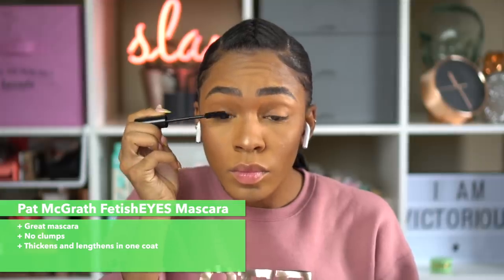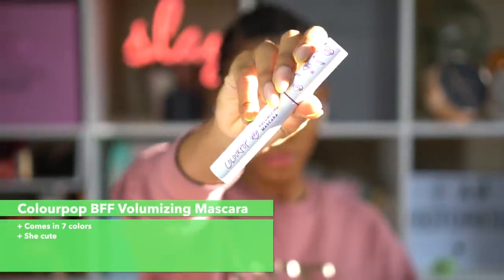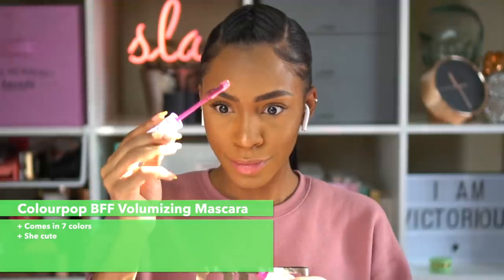This is the Pat McGrath Labs Fetish Eyes mascara. I've been using this for about a month now — it's very nice, it doesn't clump, and it gives a very nice voluminous, lengthening effect to your lashes. I already have long lashes so my mascara experience may differ, but I think this is a great mascara.